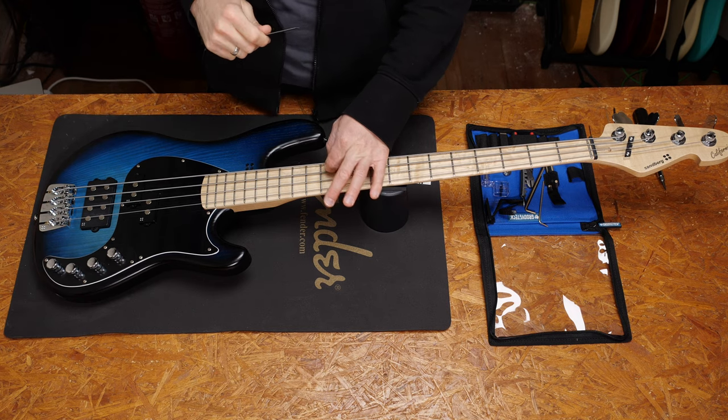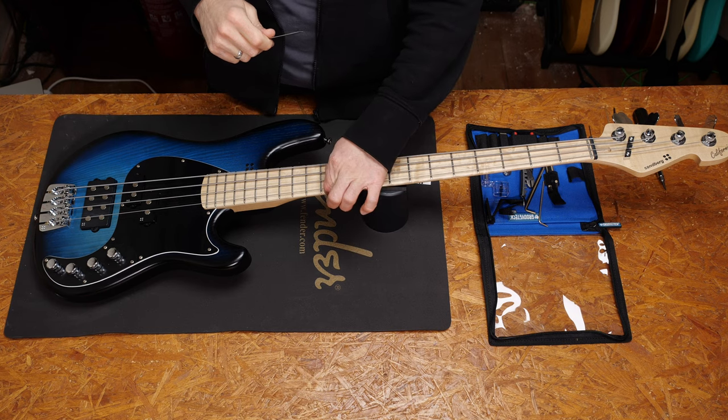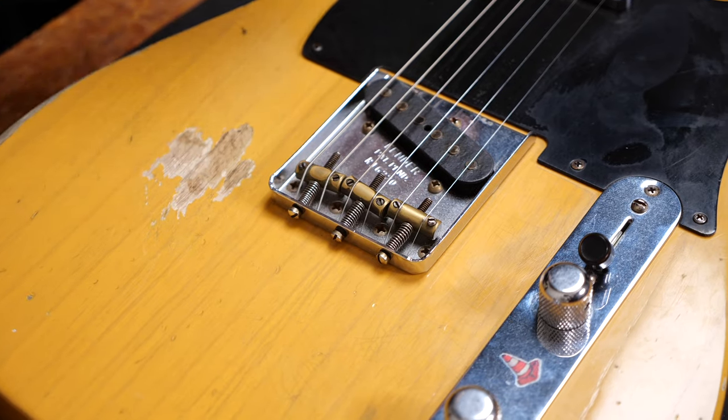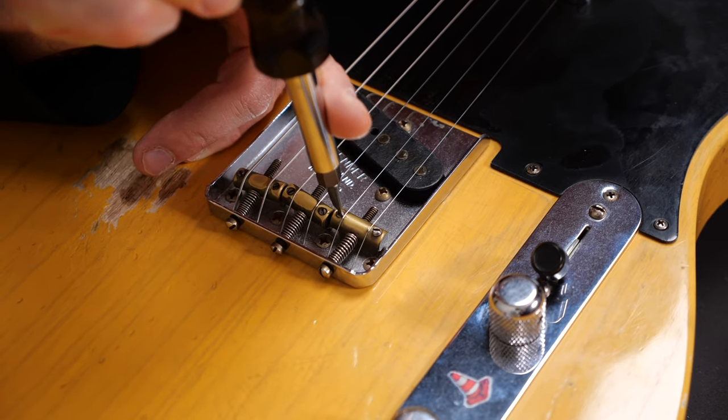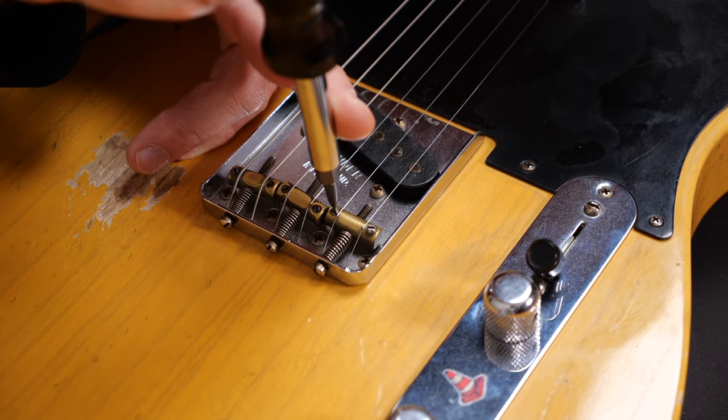On Telecasters, the whole procedure will be very similar. If you have six saddles, so one saddle per string, you do the same thing as on Strats. If you have the three barrel-type saddles, you will have a screw per string.